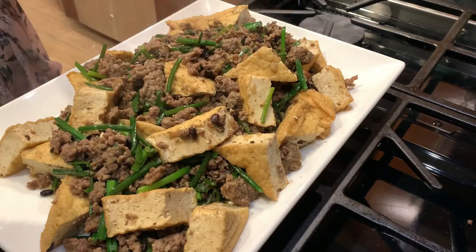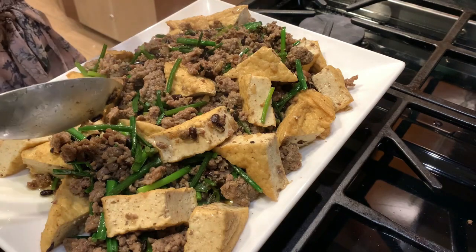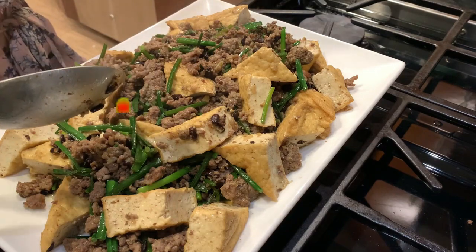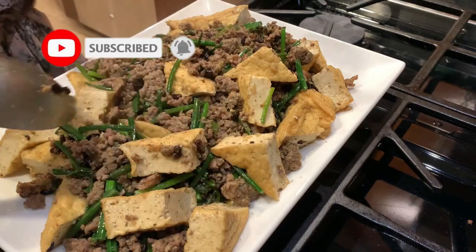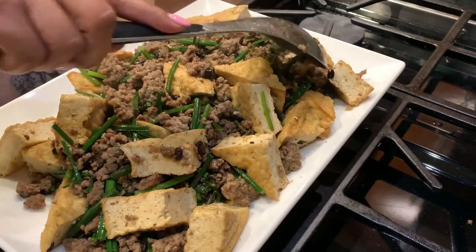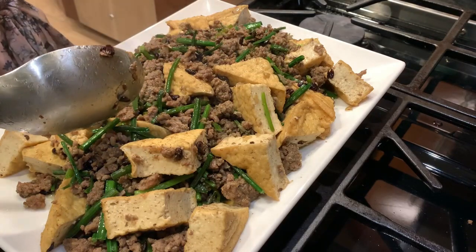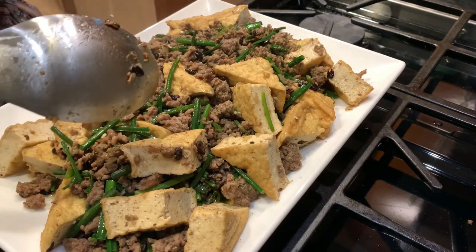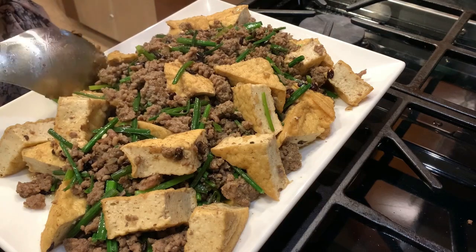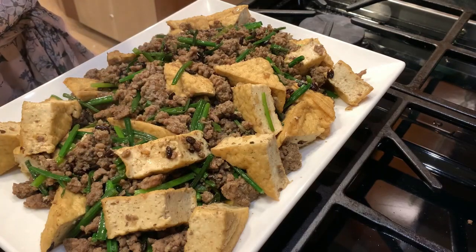So okay guys, ito na naman ang ating bagong recipe ngayon. Huwag niyo pong kalilimutan na mag-like, mag-comment, at subscribe sa aking channel. At syempre huwag makakalimutan na pindutin yung bell button para updated palagi kayo sa aking mga luto. Mayroon na naman tayong bagong recipe na pwede ninyong dayahin — napakasimple at napakamurang recipe. Kailangan lang natin yung ground beef or ground pork, mayroon tayong tofu, black bean sauce, at simple yung charles. At kahit anong class yung mga spices na ilagay niyo, it's your choice. Thank you guys for watching.